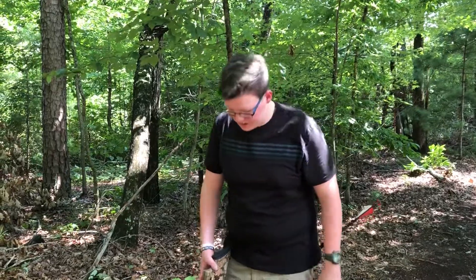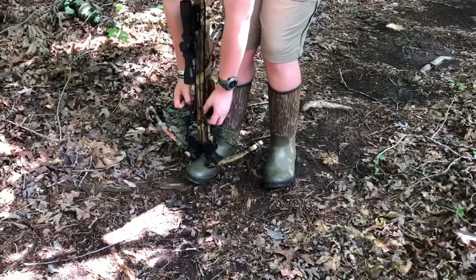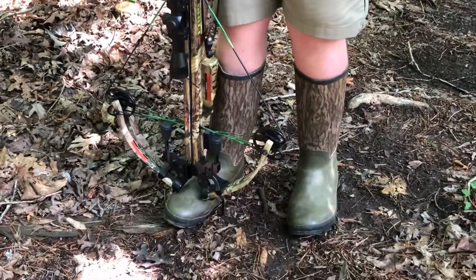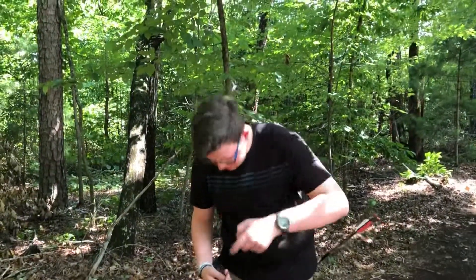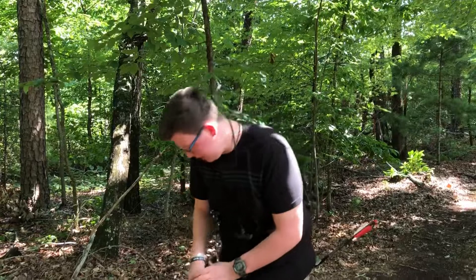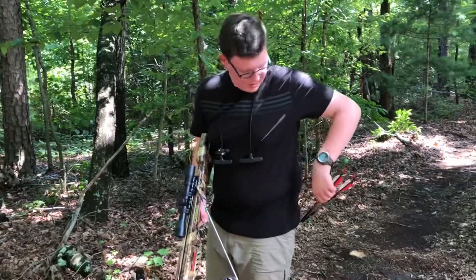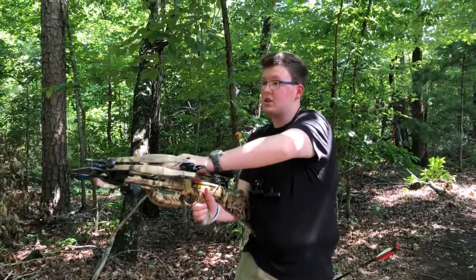One thing I will mention: always keep your foot in the stirrup — that's just a good tip. Always keep it in the stirrup, make sure it's nice and planted, because bad things happen if you don't. If you're new to crossbows, nowadays they have cranks where you crank it on the side. We have another bigger crossbow that shoots around 380 FPS — something ridiculous like that — and it has a crank on it. Always keep your foot in the stirrup and always be careful because these things can bite you if you aren't careful.